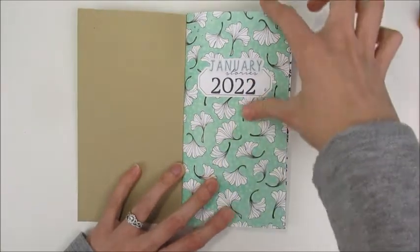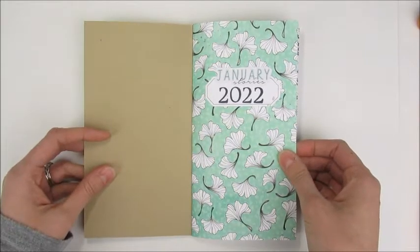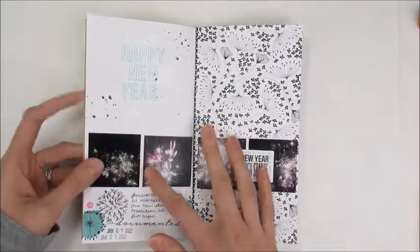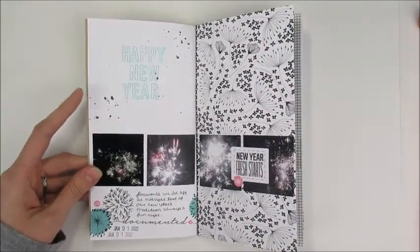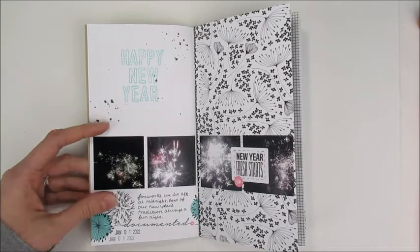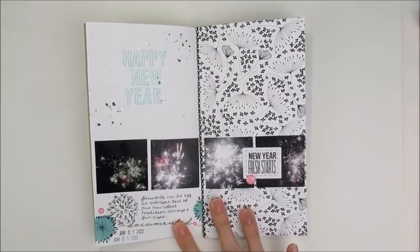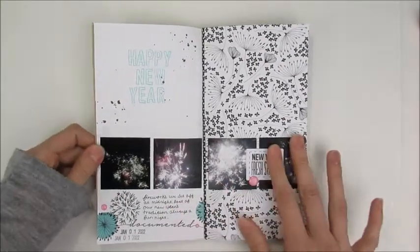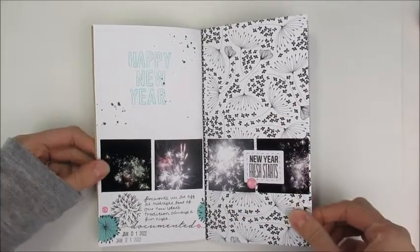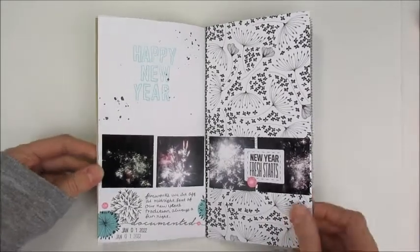I did 'January Stories' as a little sticker and stamped out 2022, because I'm going to try to do one of these a month since I have the kit that sends one every month. This month was a little tough — I was a little behind, but I watched some traveler notebook videos and got some helpful ideas. I think I can make it work now.